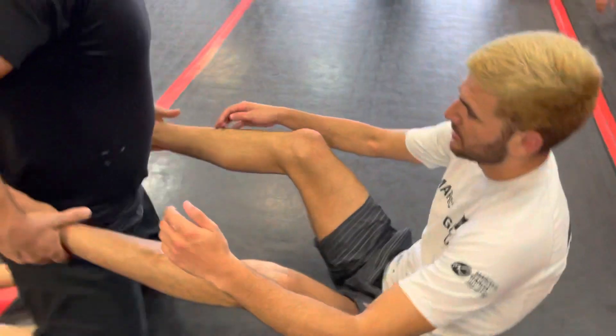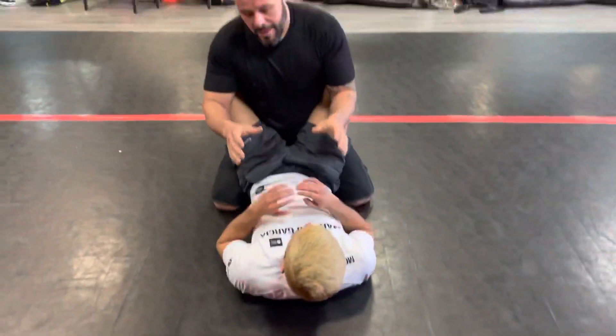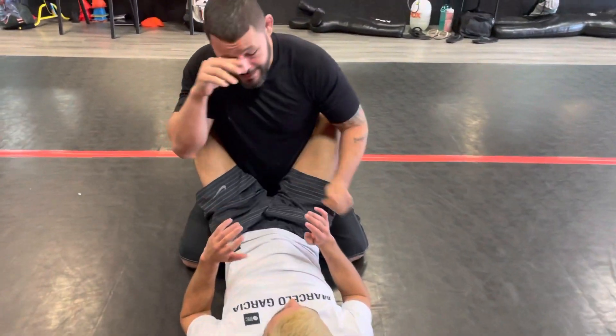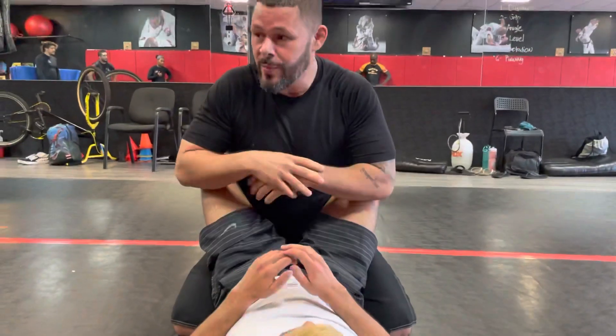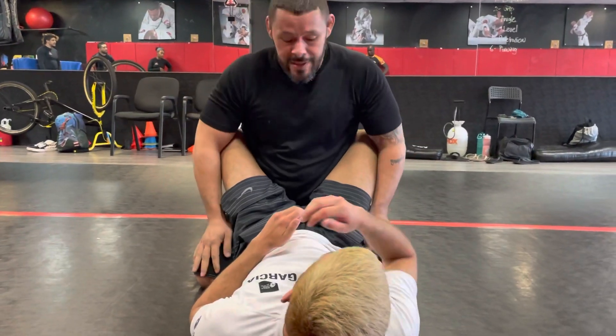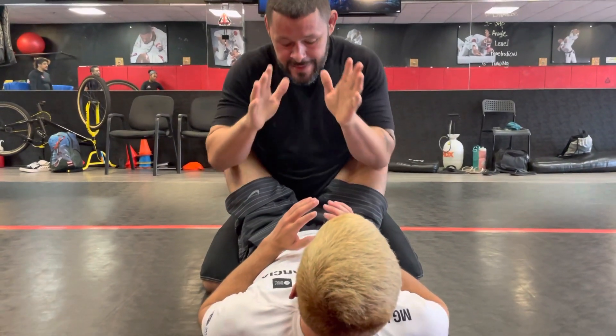I went over closed guard fast because this weekend we kind of struggled with it. It's no fault of nobody — nobody really plays closed guard here. We're usually open guard, trying to get entries, elevate, and all that. So let's talk about it.